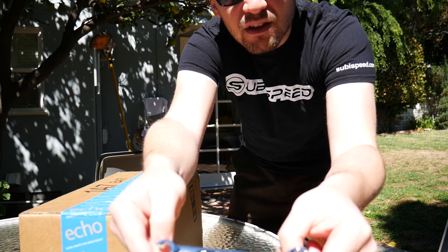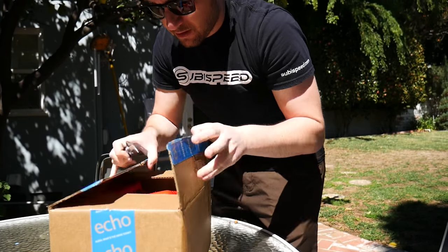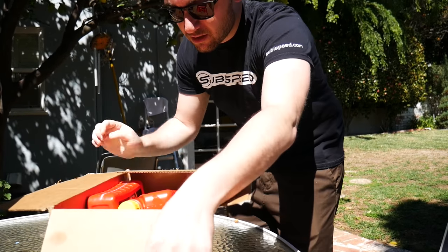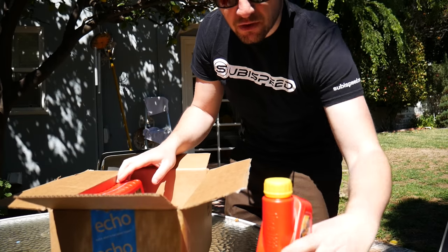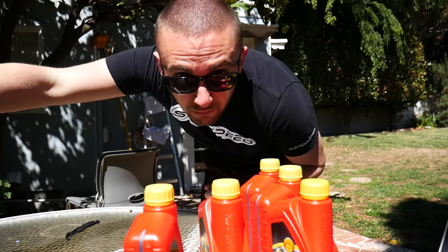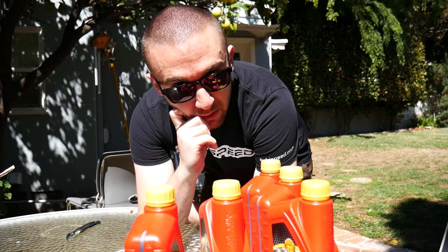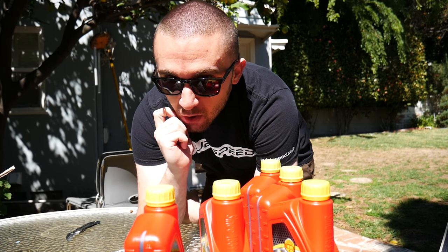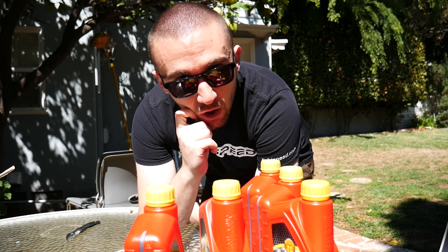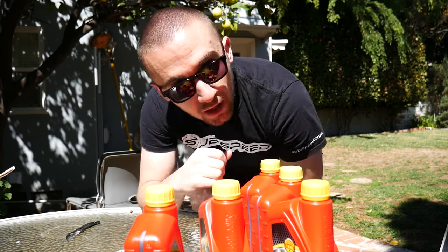Pretty sure this is oil — more Schaefer's Supreme 9000 goodness. You already know what that is. Gotta change my oil again. I do change my own every 4,000 miles just because I drive the car a little hard and it is modified, so it's the cheapest form of insurance. I did the Blackstone Labs analysis and there was no shearing of the oil at all at 4,000 miles — they even recommend going up to 6,000, but why not do it more often if you can.